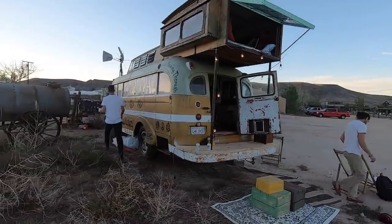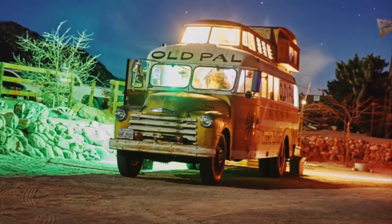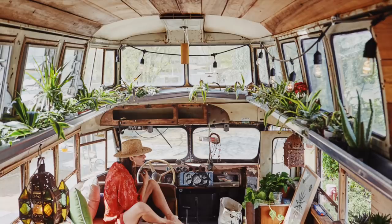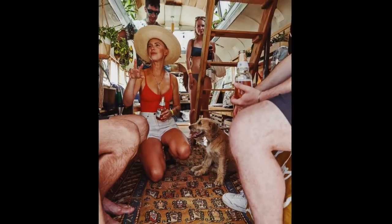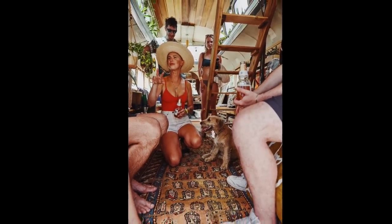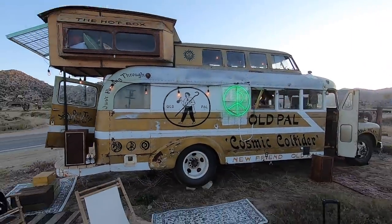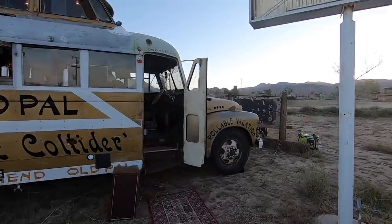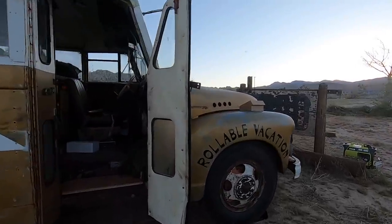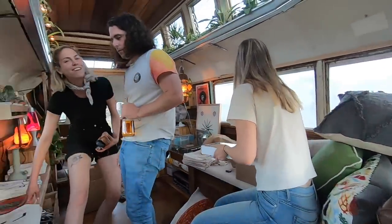Thanks to Old Pal for including us on this awesome project. Be sure to check the link in the description to their website and Instagram page where you can learn more about them. We have this great California vintage aesthetic that totally reminds me of photos that my parents used to show me. We're looking forward to working with them on some cannabis related projects in the future, and keep your eyes open if you're in Southern California for the Cosmic Collider — it's always rolling around somewhere. Thanks for watching, check out some of our other videos, and don't forget to subscribe to this channel if you haven't already.